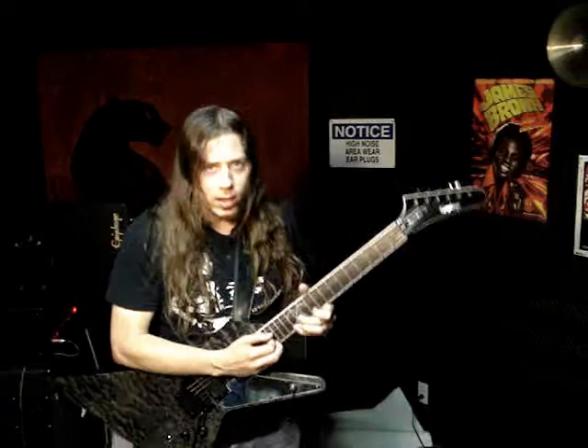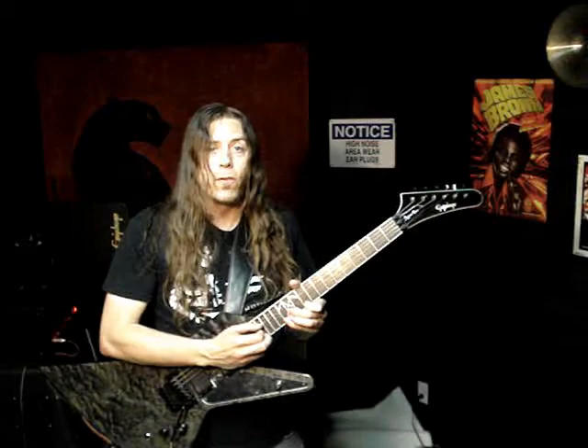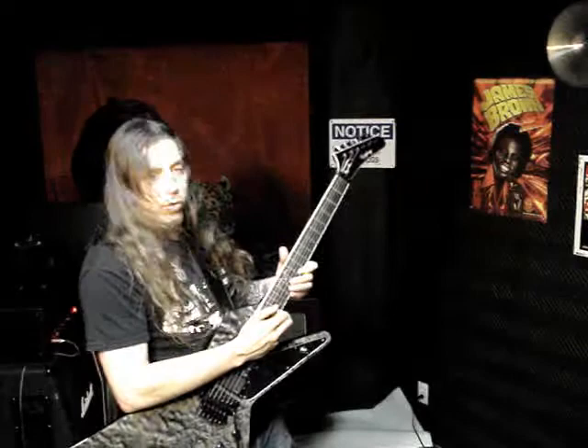This is Marcus Henderson and you're watching Zen and the Art of Shredding. We've been shredding out with Arterial Black solo. This is the fourth and final phrase of this whole ordeal that we've been going through. So one thing left.